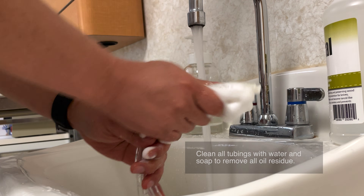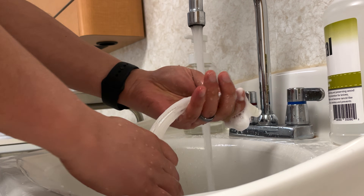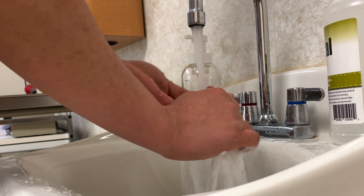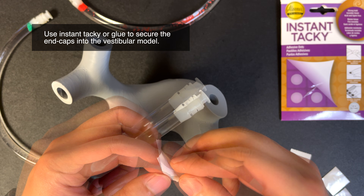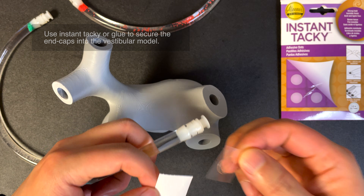Once you have sealed all of the tubes and there are no air bubbles, use soap and water in a sink to wash the tubes and remove any residual oil from the outside. Glue or adhesive tacky dots as shown can be used to attach the tubing to the vestibular model.